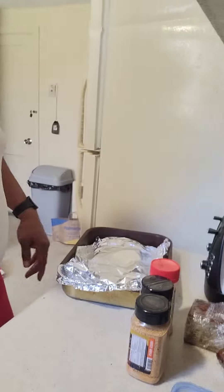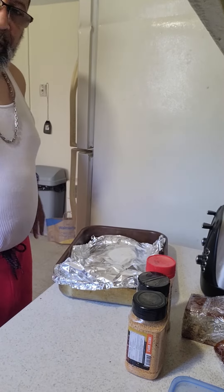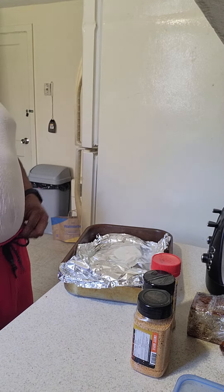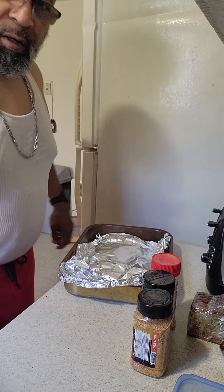I'm gonna probably let them sit for about an hour and a half to four hours or so. Go ahead and rub it in, let it sit, then give it a good wash — make sure it's clean.